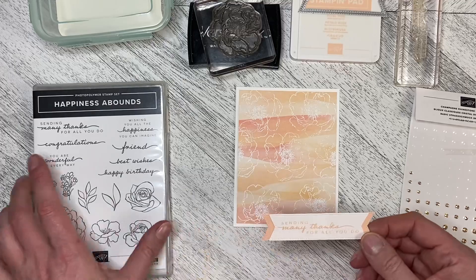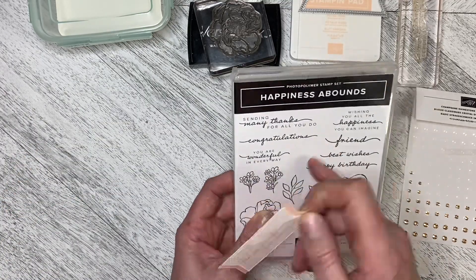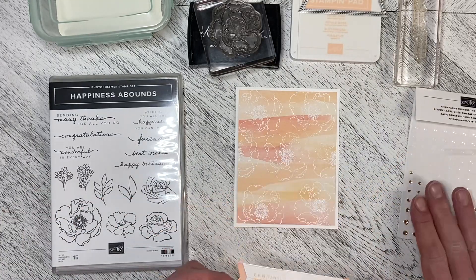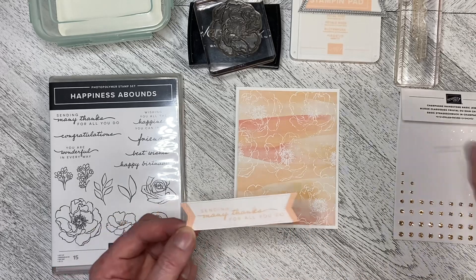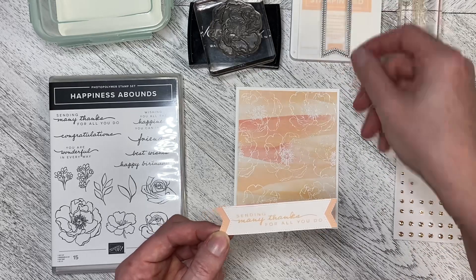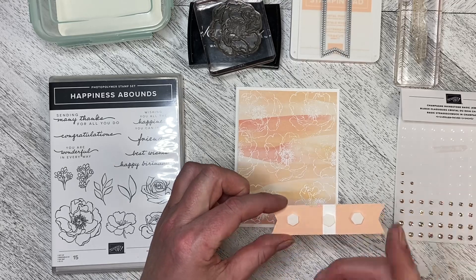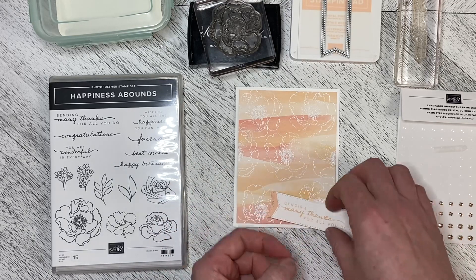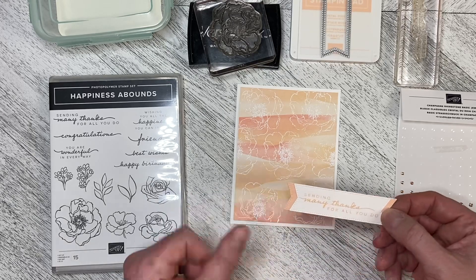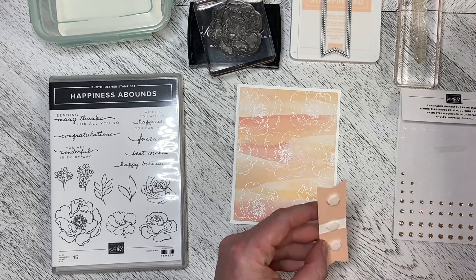I took the greeting 'Sending Many Thanks for All That You Do' from the Happiness Abounds set and stamped it in Petal Pink, then cut it out with one of the Stylish Shapes banner dies to get the border around it. I cut it out of Petal Pink again, cut it in half, and popped it in behind, extending out from each end. You can see I've got a space in the middle there for that extra detail.